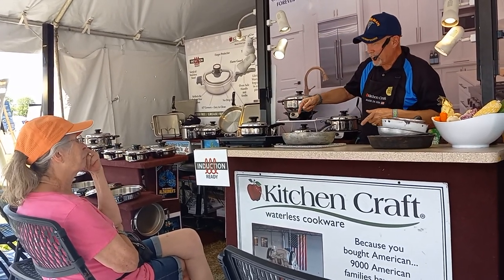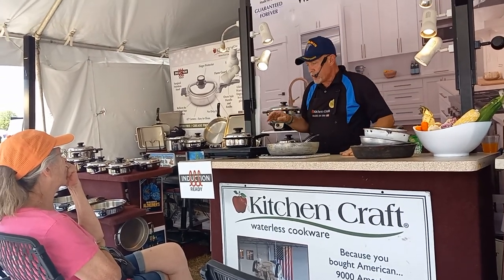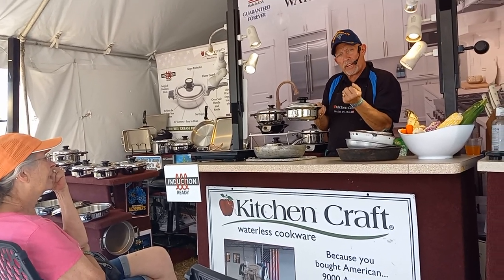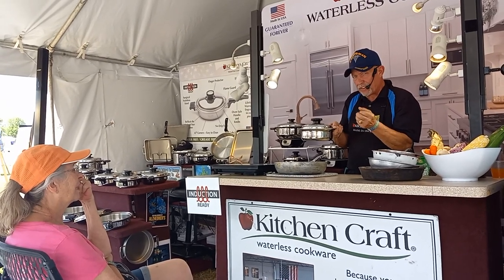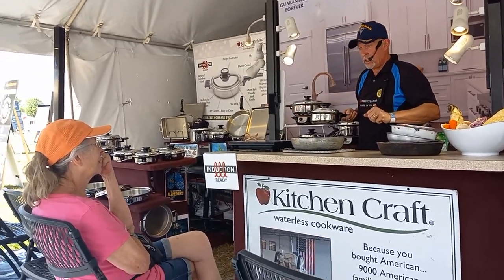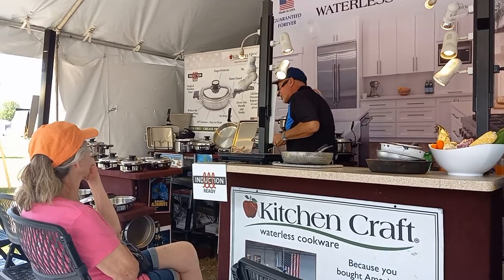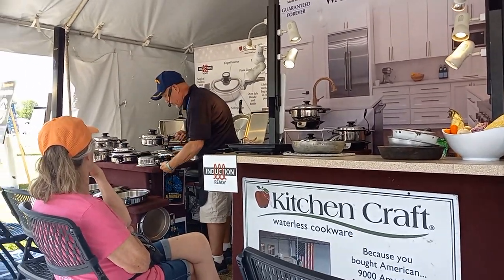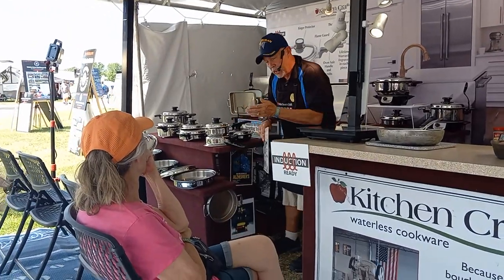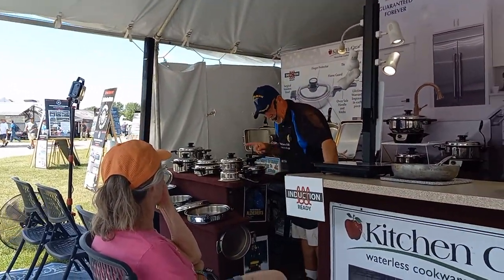Once you can spin that cover freely, you're now at 180 degrees. Take it off the stove and watch what happens — as the steam goes away, the lid locks down. At this point every vitamin, every nutrient, every flavor is locked inside the pan. No more energy is needed because of the thickness of the pan — everything finishes cooking inside without any more energy at all. That's the seven layers of metal cooking from the bottom up, the sides in, and the top down.